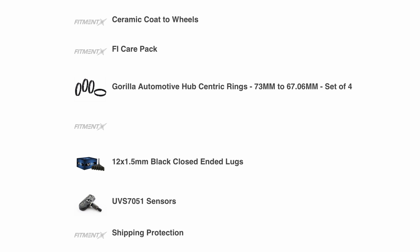I got the hub-centric rings — in this case I needed a 73mm to 67.06mm — and I had to get the spline lugs so they would fit inside the holes on the Audhan wheels. I also got TPMS sensors, and those were installed as part of the package.